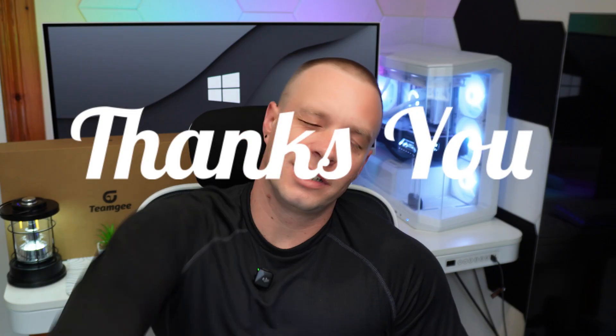I want to thank TeamG for sending me this product to review — it was a pleasure. This was Akos from AtecFlow. Thank you for watching. If you liked this video, please drop a like and write your thoughts in the comments below. If you haven't subscribed, please consider subscribing and I'll catch you in the next one.